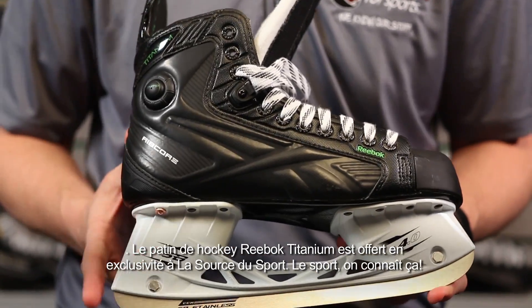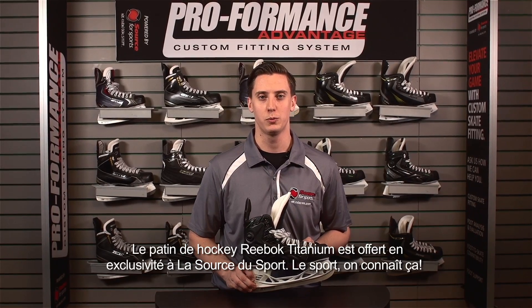This is the Reebok Titanium Hockey Skate, exclusive to Source4Sports. We know our stuff.